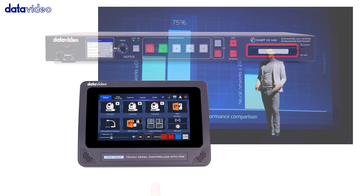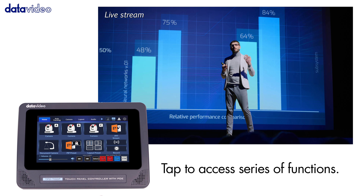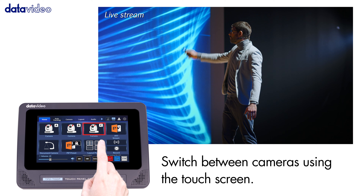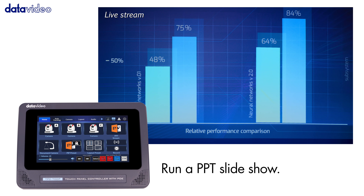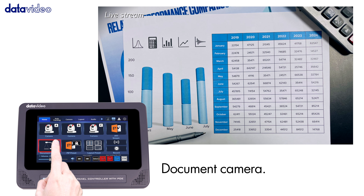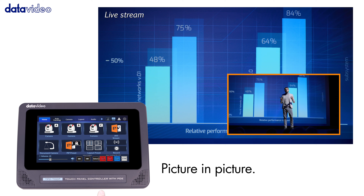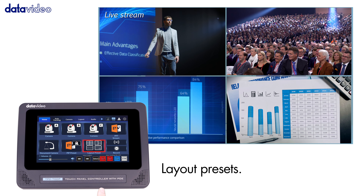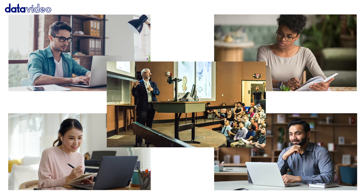Straightforward touchscreen — what you see is what you get. Hybrid video production is that easy.